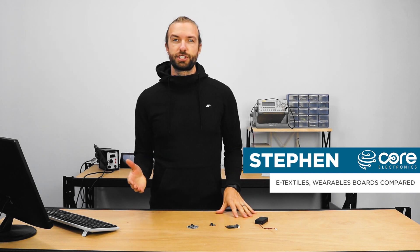Hi, Steven here from Core Electronics. In this video, we're going to talk about e-textiles and wearables boards — which one to choose and what are the advantages and disadvantages of each?